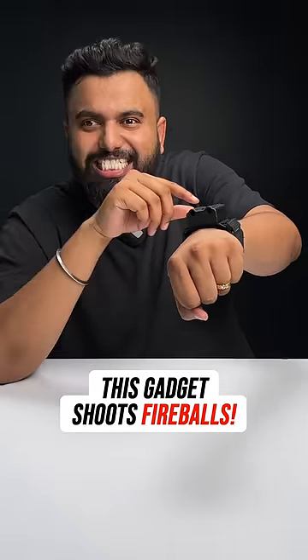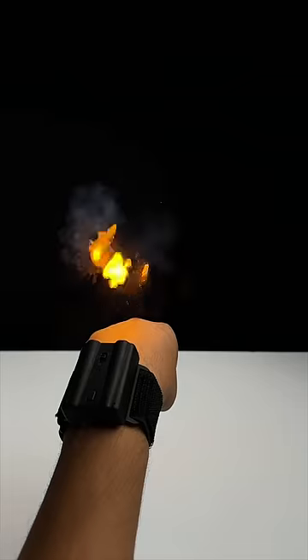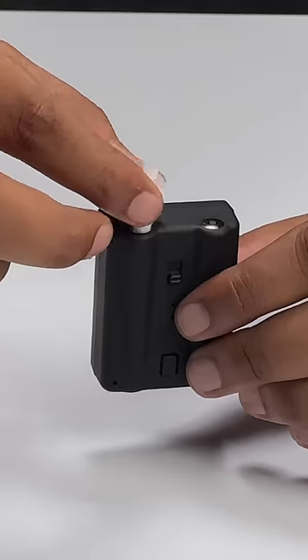This little gadget lets you shoot fireballs like this. This is the Pyro Mini and this will make you feel like a superhero. You can just put in the cotton, tear one of the flash paper sheets you get and fill the barrel like this.